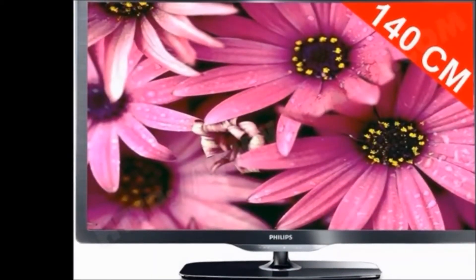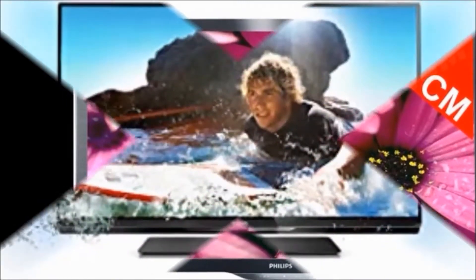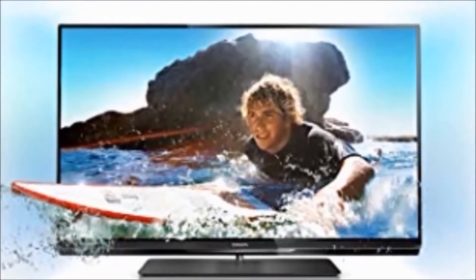Hi friends, how are you? Welcome to my DreamView channel. Now I'm going to tell you about the Philips 140cm Full HD LED TV.